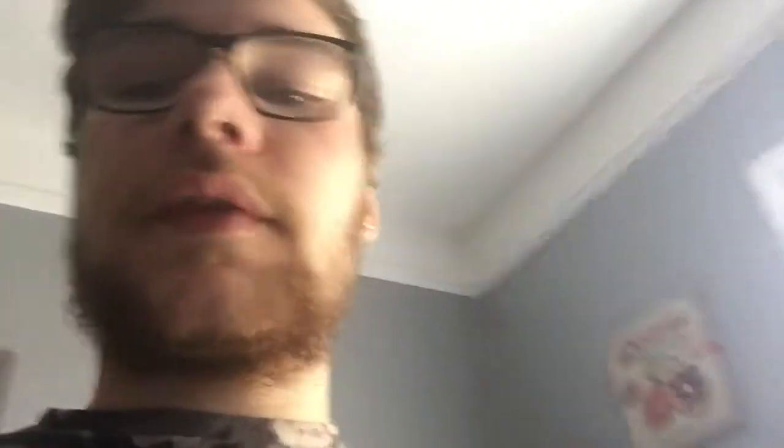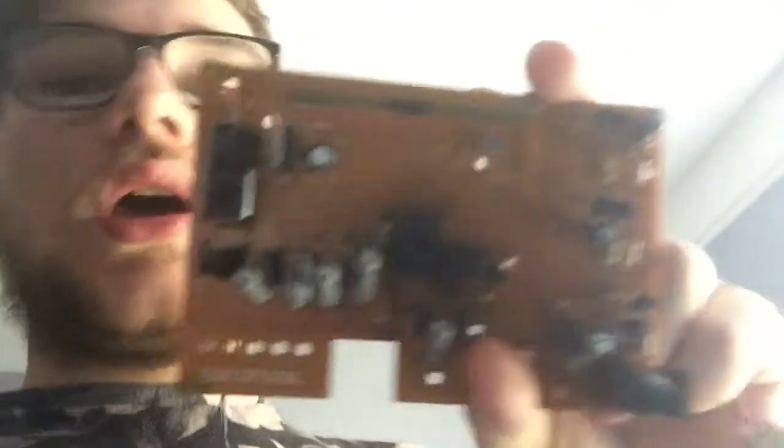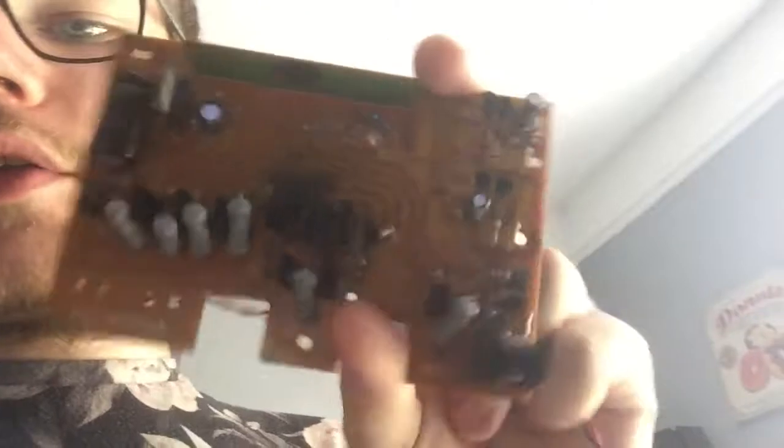So that's getting fixed. We're going to be hooking all the original wires up from the Santa back to this. We're going to solder all the new parts on, and then we're going to connect it to a Raspberry Pi.